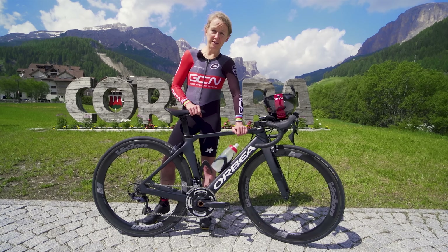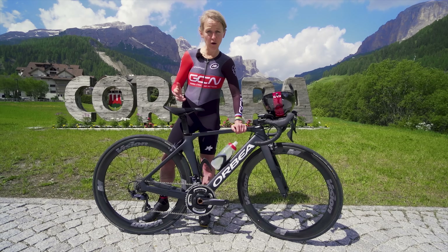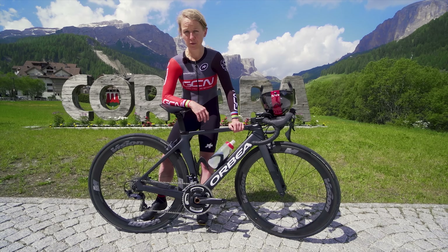Time trials are a great way to try your hand at racing. They're relatively inexpensive, there's lots of local events, they don't take very long, and if you're new to cycling, there isn't that intimidating pressure of riding in a peloton.